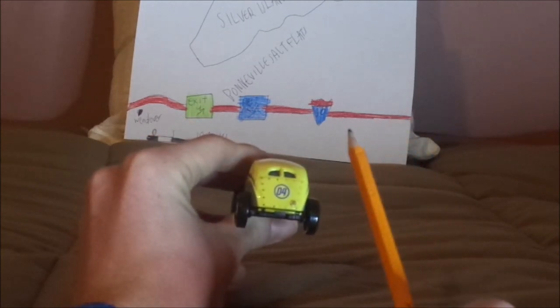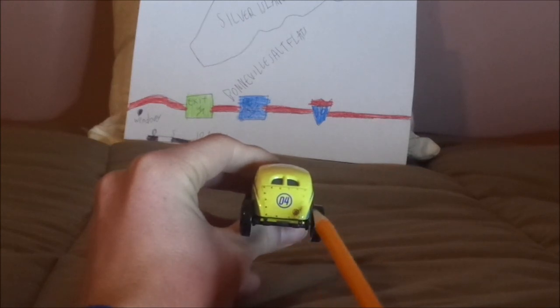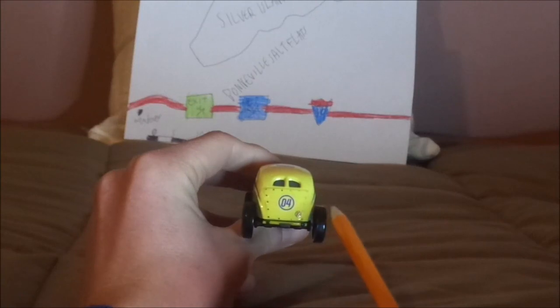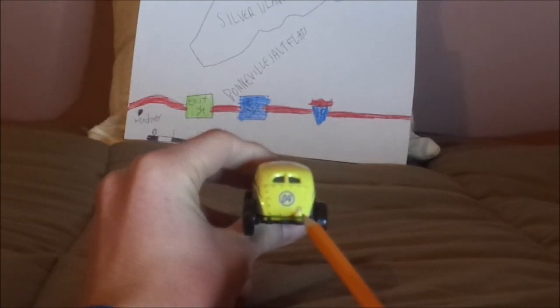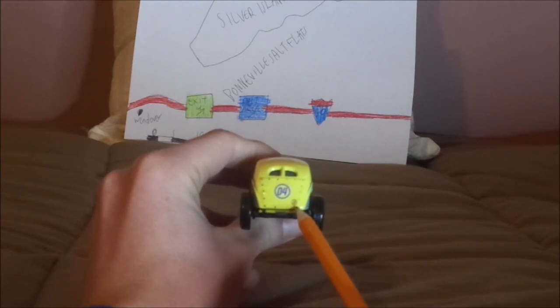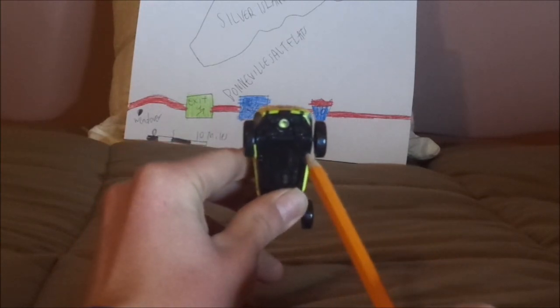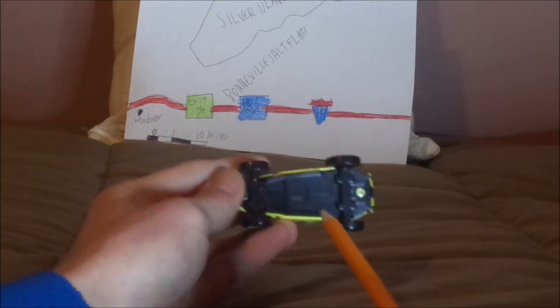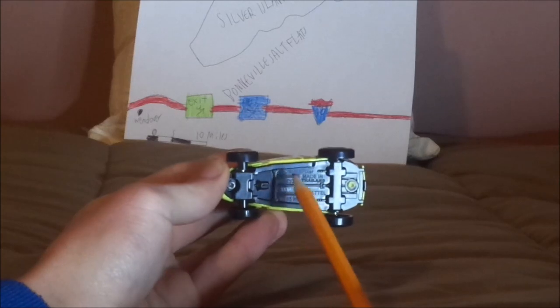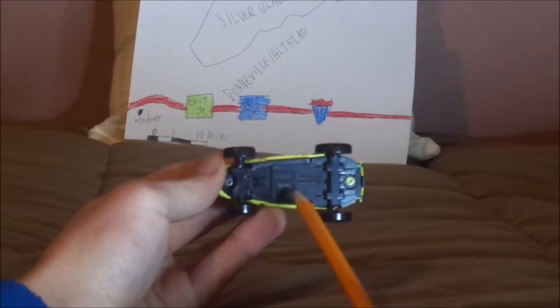And on the back we have the back bumper, the blue number 04 surrounded by a blue borderline circle, and a small maroon number 15 surrounded by a maroon borderline circle. And on the undercarriage it says Disney slash Pixar, made in Thailand, Mattel.